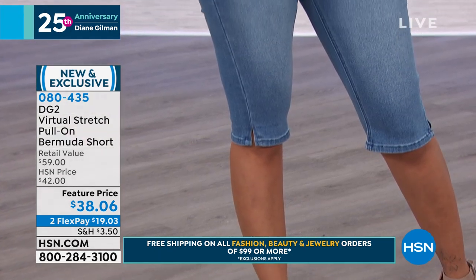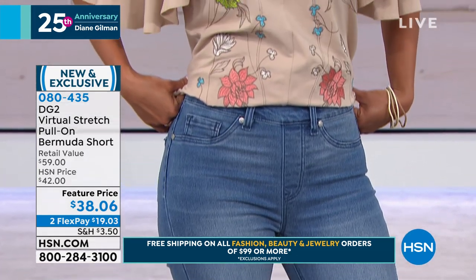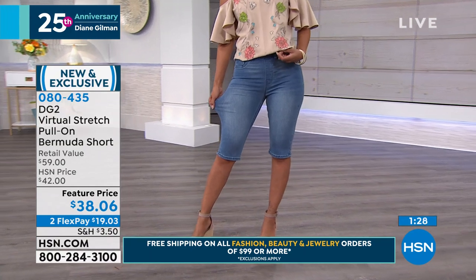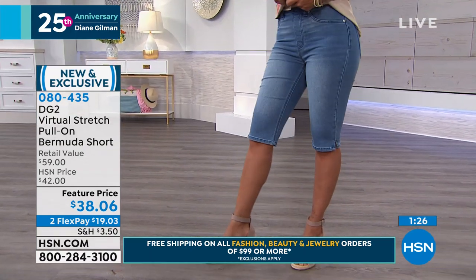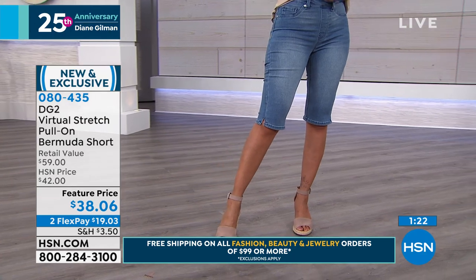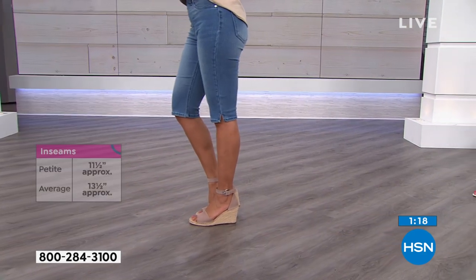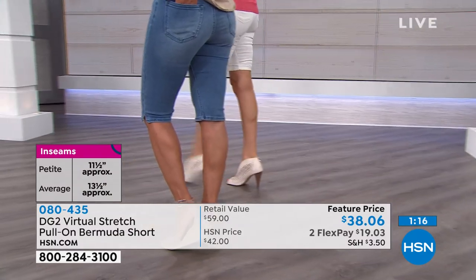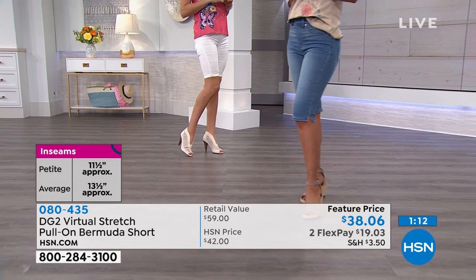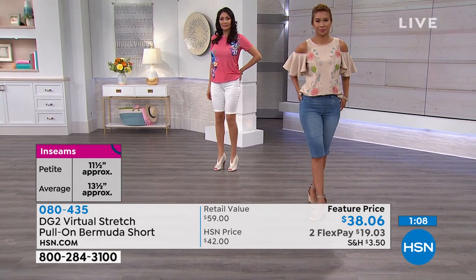That's a good point — they go right to the actual knee. Valerie is our beautiful model and she stands at 5'7", just to give you a point of reference as to where it'll fall. The difference in the inseam is just a matter of two inches — 11½ to 13½. We do wish we had many more of these, but we have them at a featured price. On a flex, it's less than $20 to get your choice home. The dimensions: 11½ to 13½.